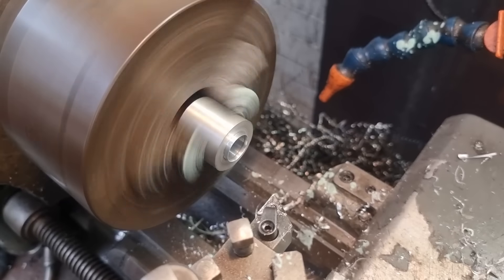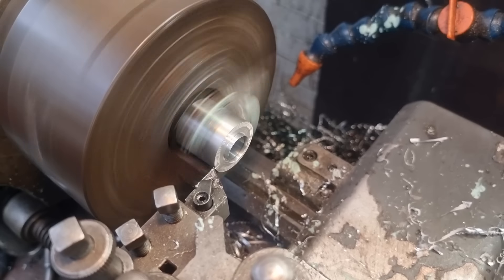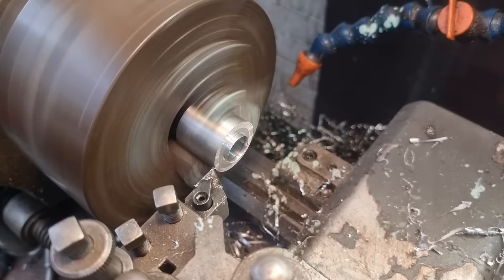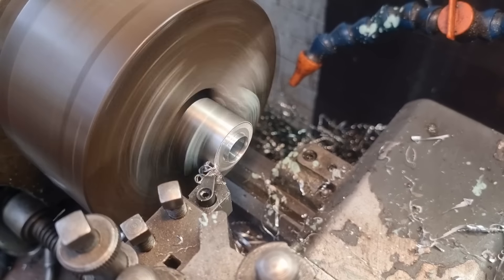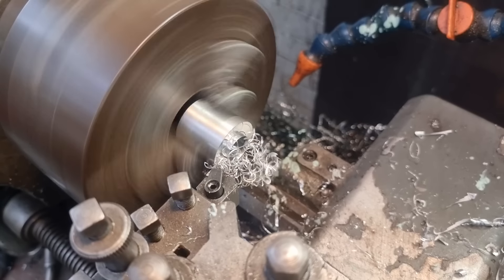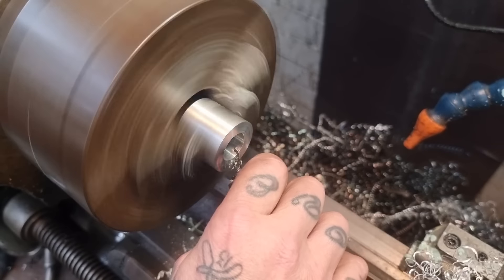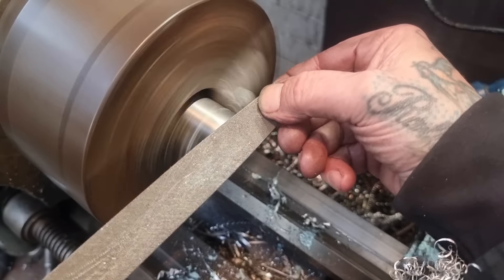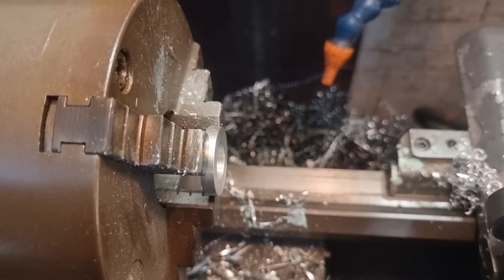Next up, flip it around, just touch on the face and go 10 thou - too far, back a bit - there, and that'll clean that up lovely. We'll break the edges. Going to try and mount the 6mm one in the three-jaw, which is going to be interesting - might even go over to the mini lathe for that. Break that edge, give this edge a nice chamfer - like so. Bob's your uncle.